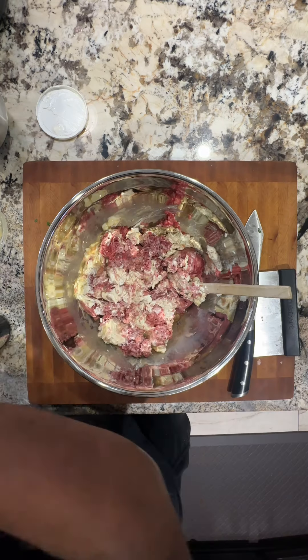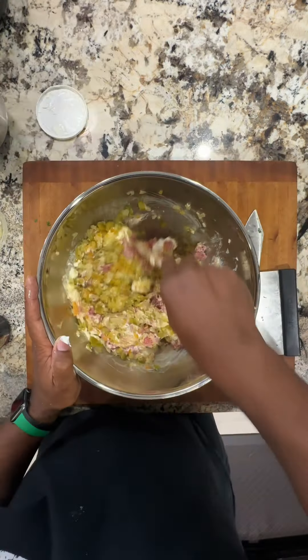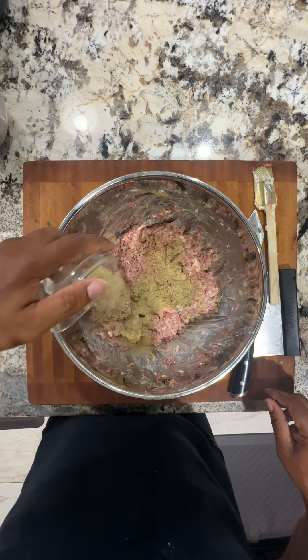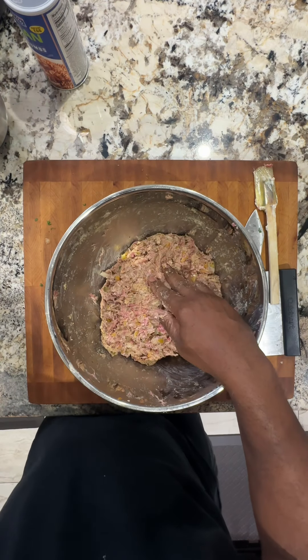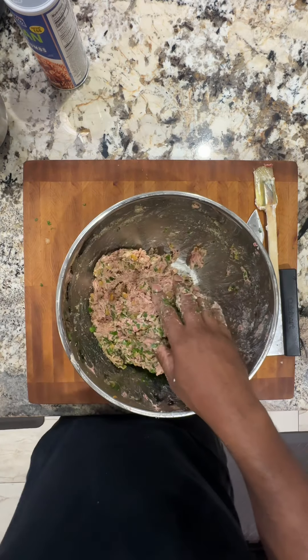Then add two beaten eggs and two tablespoons of Worcestershire sauce. Add your veggies back in and mix well. Add two teaspoons of dried thyme, one teaspoon granulated garlic, one and a half teaspoons black pepper, one teaspoon of salt, a cup and a half of Italian breadcrumbs, and a quarter cup of fresh parsley.